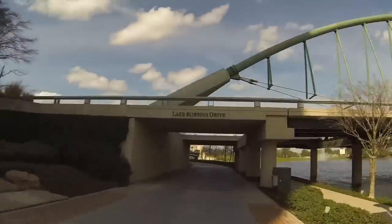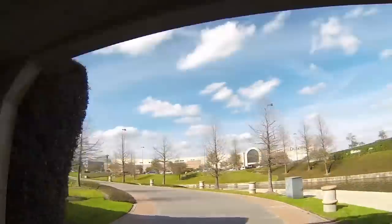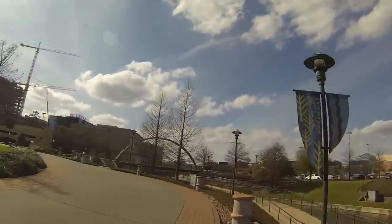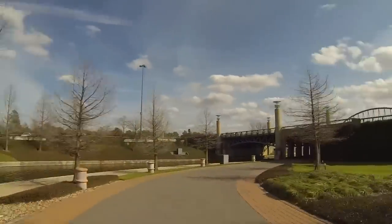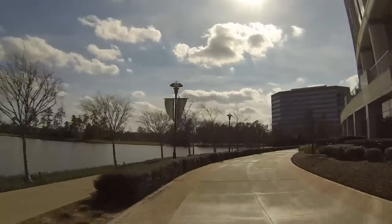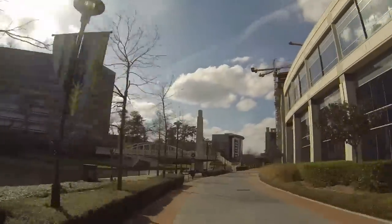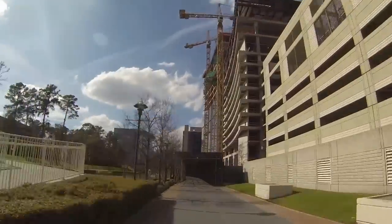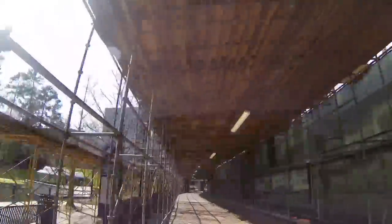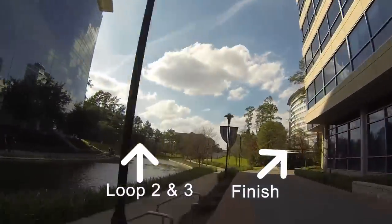You're going to run to the end of the waterway where you encounter aid station number 8. You're going to make a hairpin turn at the end of the waterway — you can see them all there coming up. You make a hairpin turn and then come back, continuing in the direction you just came, along the waterway. Now, depending on which loop you are on: if you're on loop 1 or 2, you're going to continue straight along the waterway back towards Town Green Park, back towards the transition area. If you're on your last loop, you're going to veer off into the finish line area — the finish chute. It's very clearly marked, and you'll be very happy to see on that last loop that you veer off to the right into the finish area.